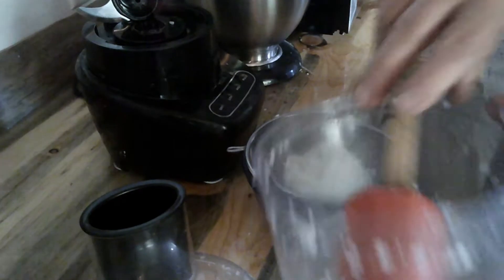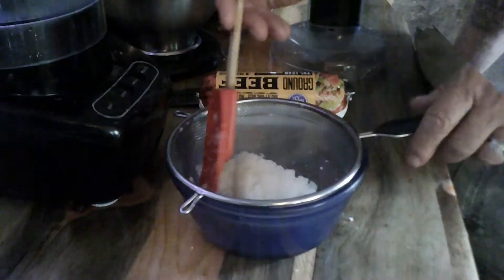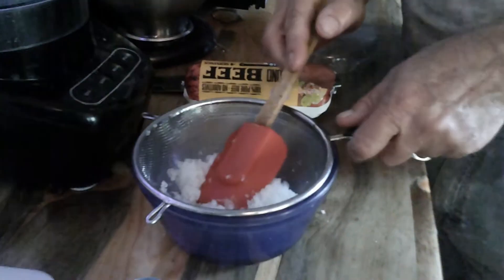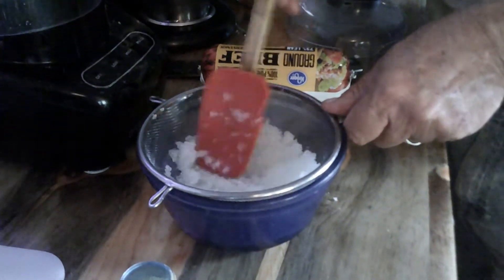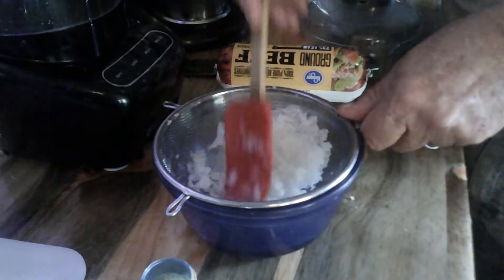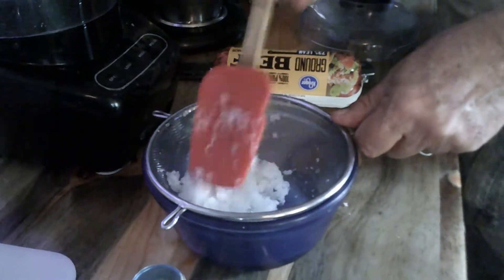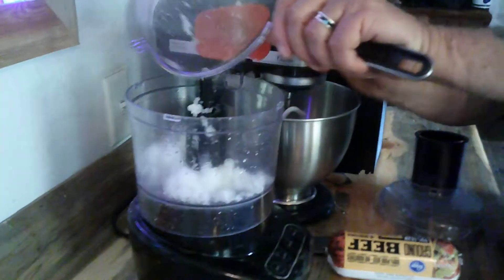It's been roughly 30 minutes. You can see the onion juice — just to make sure, you can squeeze a little more out. You want that fairly dried out. Then put it back into the food processor.